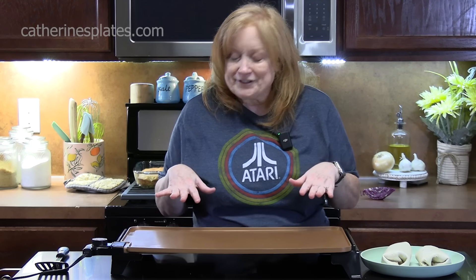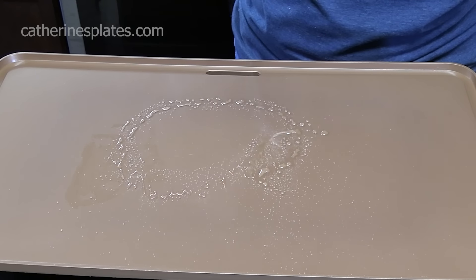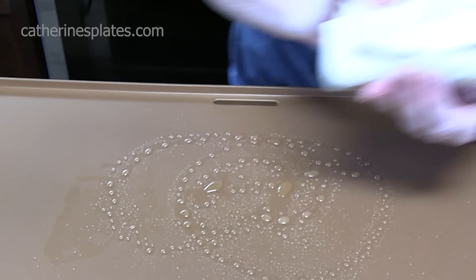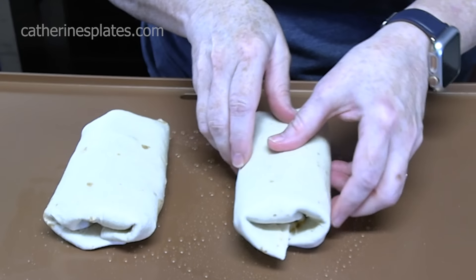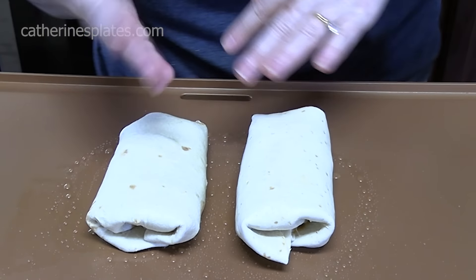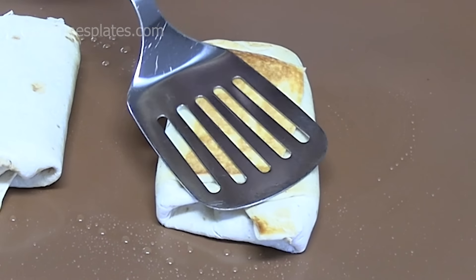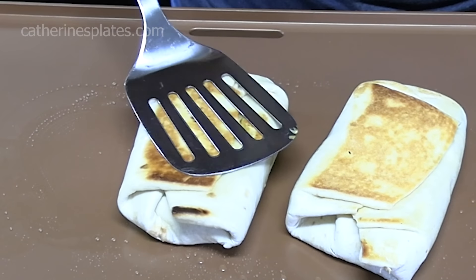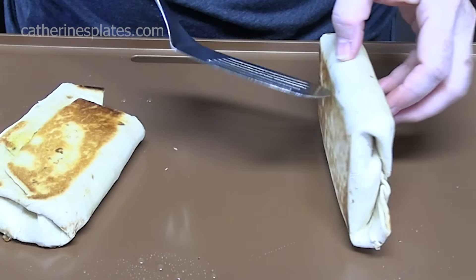I'm going to be using my griddle at 350 degrees. You can also use a skillet or frying pan — that's no problem. If you're making a lot of these, use your griddle. First, spray nonstick cooking spray to keep them from sticking, then place it seam side down on the hot skillet. We want these nice and toasty on the bottom — nice and golden brown and crispy before we flip them over. Flip it on over, flatten it down, and get the other side golden brown.